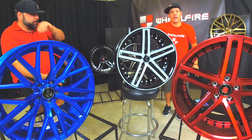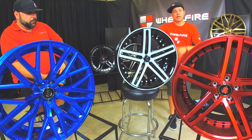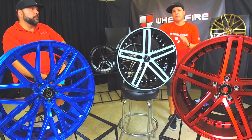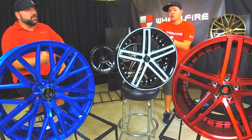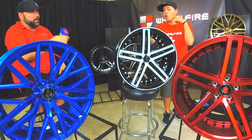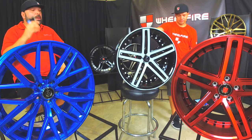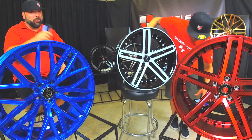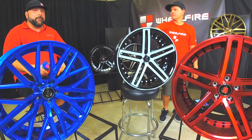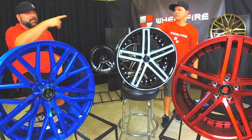Remember, you guys can use the promo code SUMMER on any other brand on our website at wheelfire.com — that will give you a nice little discount on any wheeled brand. We're doing the Lenzo deal through the end of August, so you've got a couple of weeks left. $100 off your total wheel tire package. We hook it up for you guys anyway when you call in. We'll make it happen and get you rolling out before the end of summer.